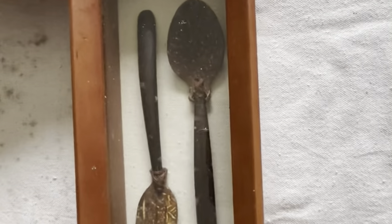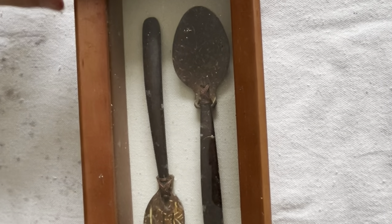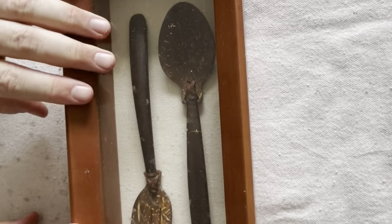Hey gang, James here with That Halloween Bro. I thought I'd take you on a journey through making our heart in a box Valentine project. I found this box at Goodwill for a couple of bucks, brought it home, and thought what a cool concept to try and put a heart in a box — so that's what I did.